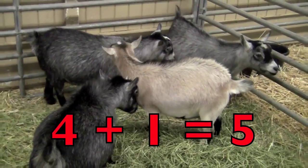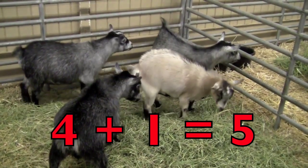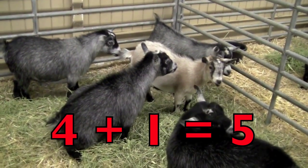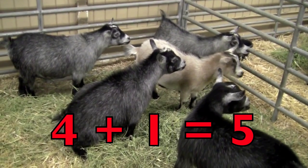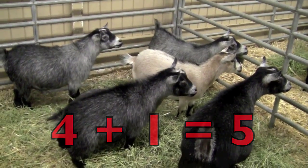Now we have four goats. Count with me please. One, two, three, four. Look what's coming — another one. So four plus one equals five goats.